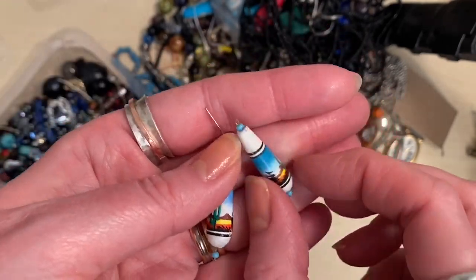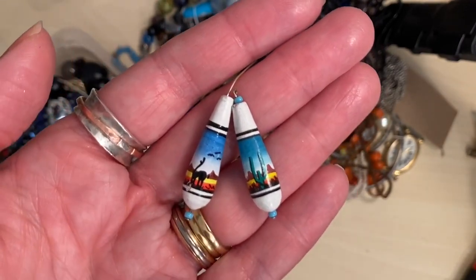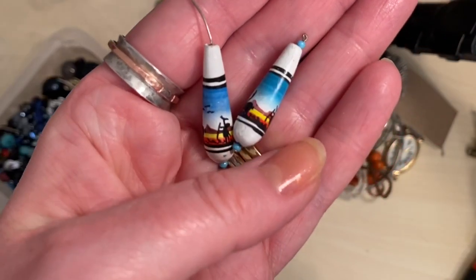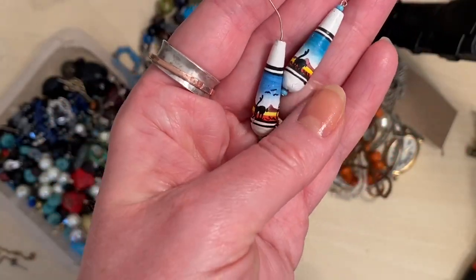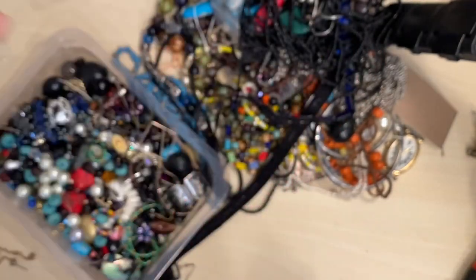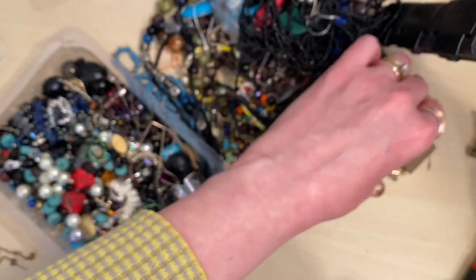I will make these Peruvian bead earrings — they'll probably go into one of my shops rather than Etsy. I like those. Let me know what you think in the comments — do you think they're cool? We've got a watch face — Lusha, I think it says. I don't really know what to do with watches; that will probably be lotted up.